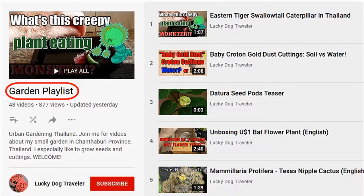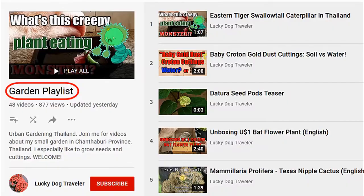For more information and further reading, please see links in the description below. Happy gardening! Be sure to check out all my gardening videos from my gardening playlist, as well as my computer tutorial videos and general interest videos.